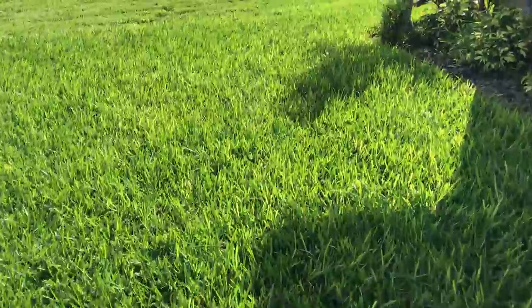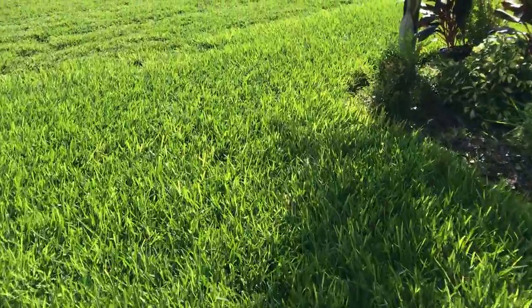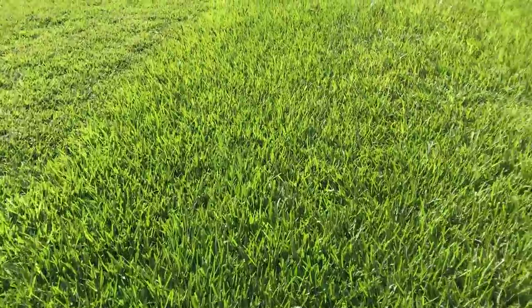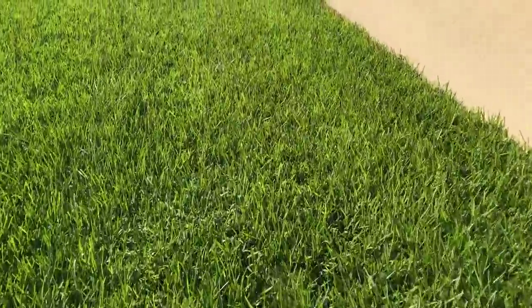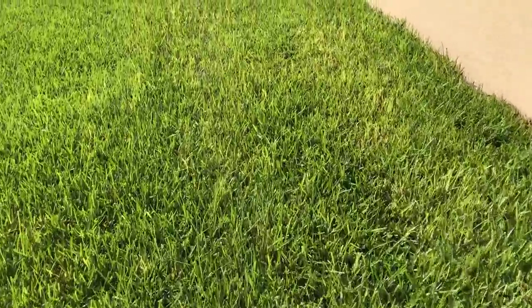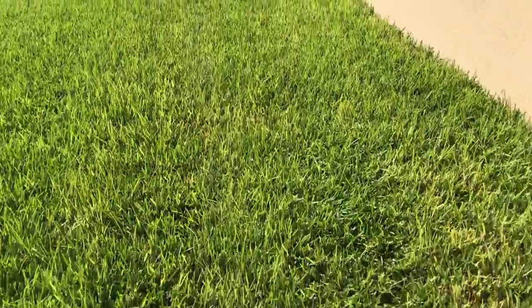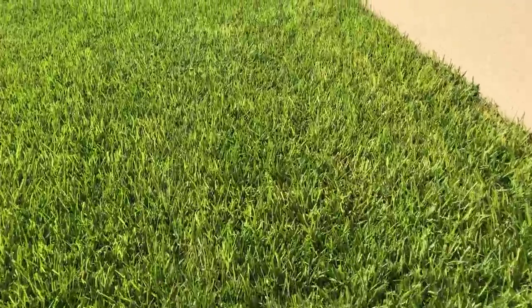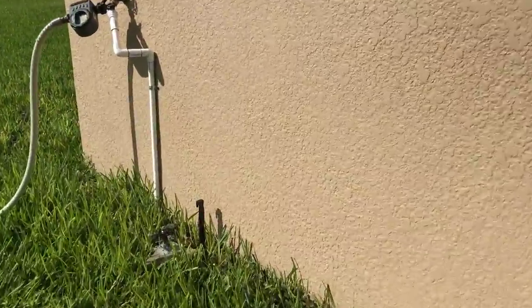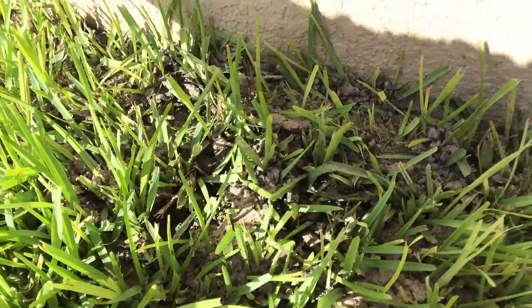We're gonna go outside and take a look to see if this works or not. Look at this grass — they're supposed to cut it today, I'm not sure if I'm gonna get to it, but it's looking really good, nice and green. Let's take a look at this ant pile right over here and see this application.